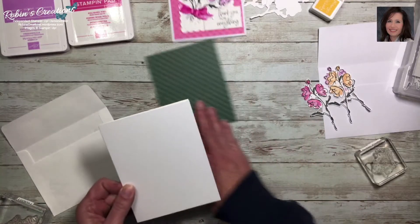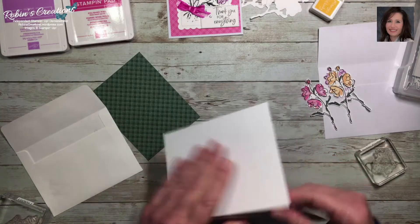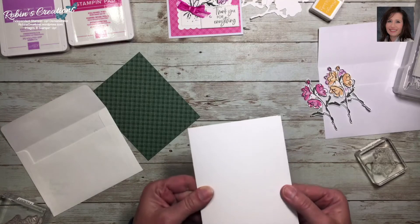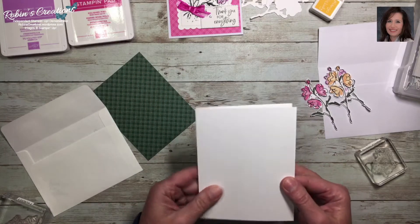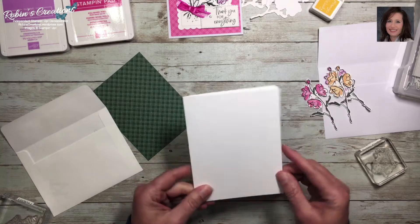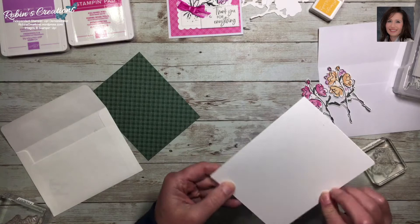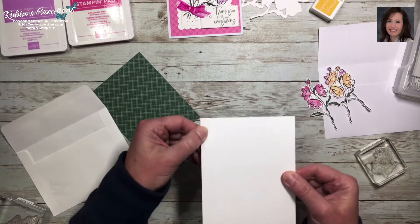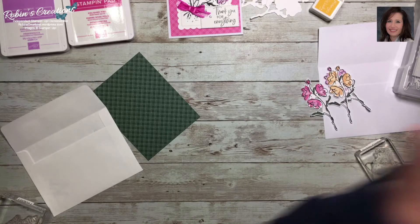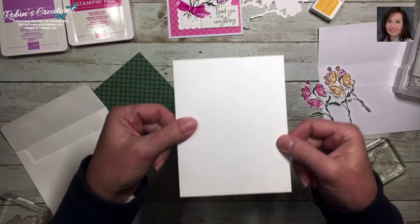Here is a card base I created by cutting a piece of thick basic white, scoring it at four-and-a-quarter and cutting it at five-and-a-half. This is what I like to call a book fold card. I'm going to grab another card base because I thought I saw an extra score mark on that one — I have a bunch made. When I'm not feeling very creative I make card bases ahead of time.